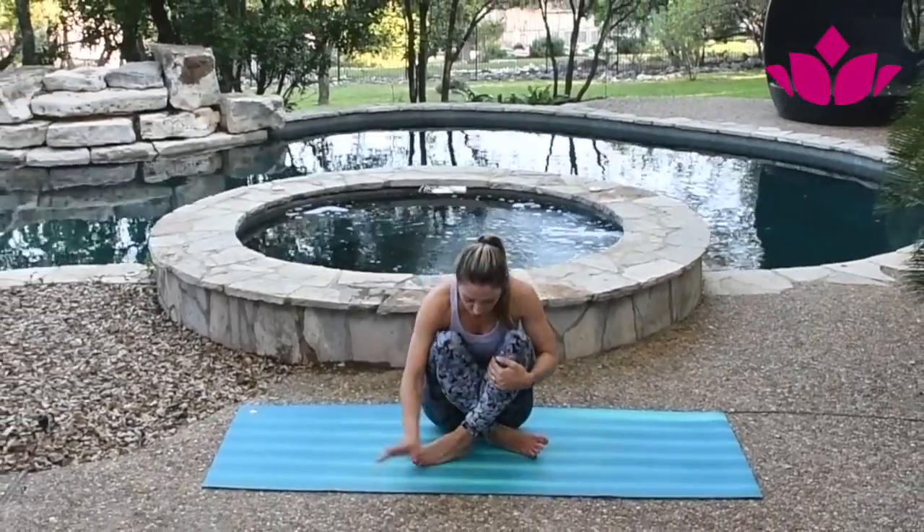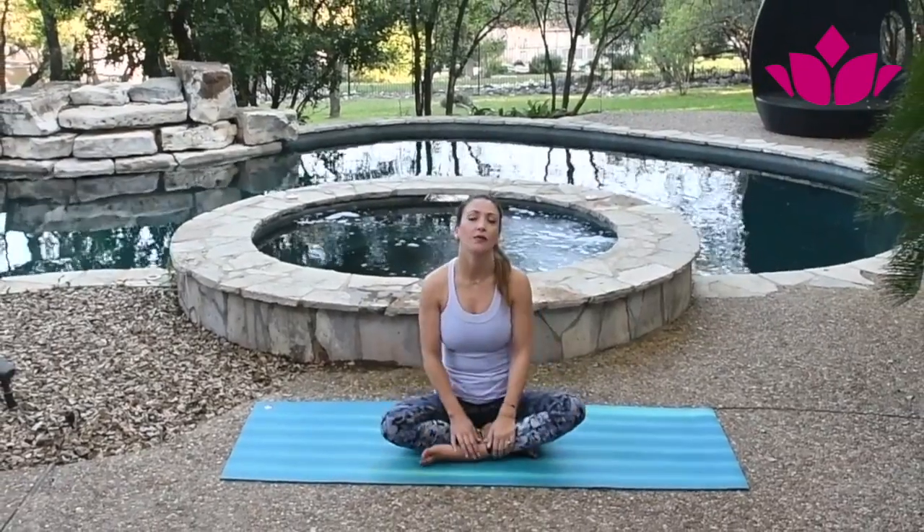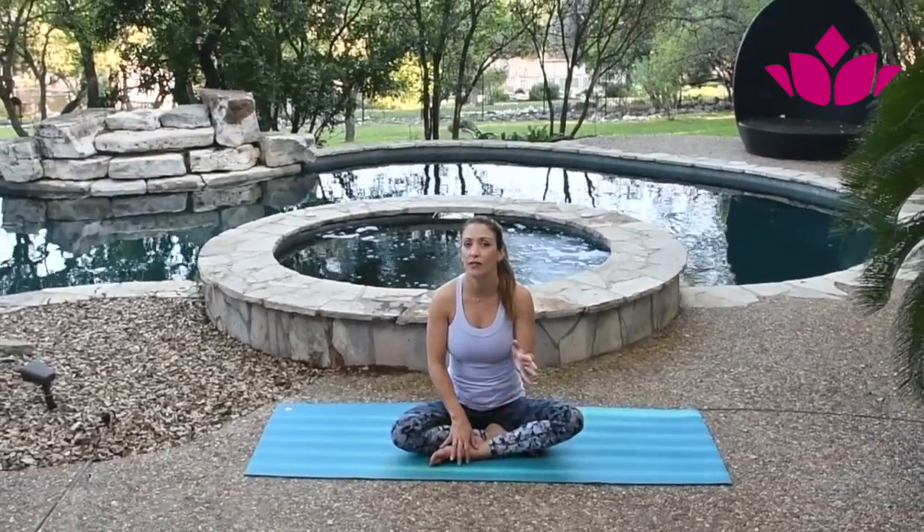Hi everyone, this is Paulina. I'm going to give you some instructions on how to come up to headstand. Vila already did a couple of full posts — if you haven't seen them, check them out. So today I'm just going to do a step-by-step tutorial.